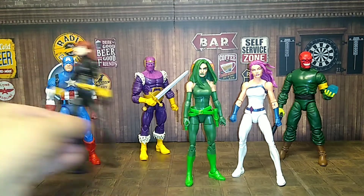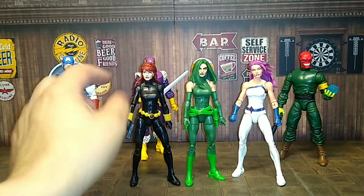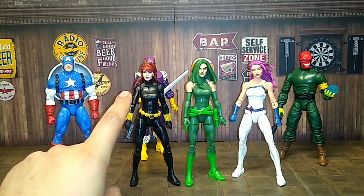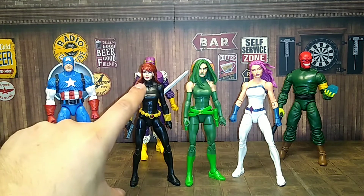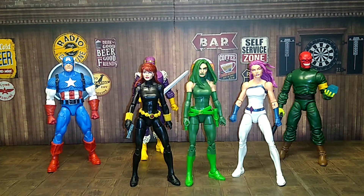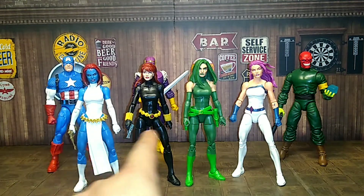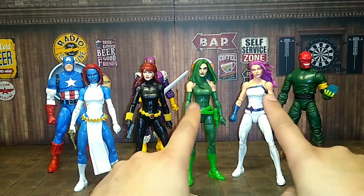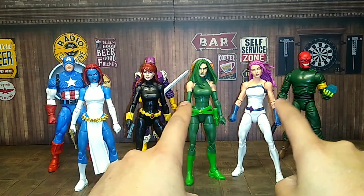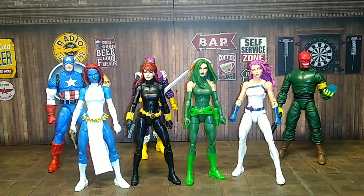Let's check out some female figures for comparison — Jessica Jones from the Amazon four-pack Defenders, my Black Widow retro wave with the two-pack rider's bike version with two head sculpts (I prefer that head sculpt over the retro one), and then Mystique — almost the same kind of body, maybe a little different in shape. Mainly these figures are very similar builds.